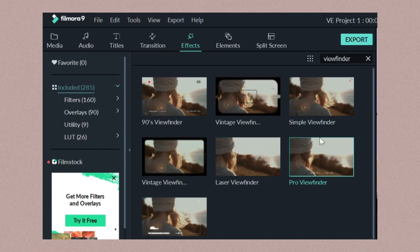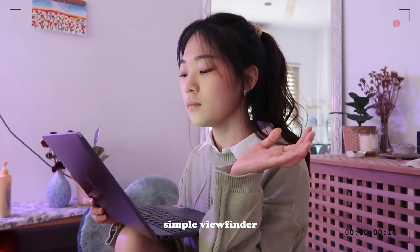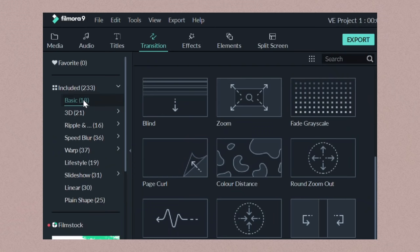If you watch my vlogs, you'll know that I also like to add a vintage camcorder frame to my intro. I actually get all of those from Filmora itself — you just go to the effects tab, and those are some of my favourite viewfinder frames. My favourite transition is the circle ones that you can also find on Filmora, and I use those in every single one of my videos.